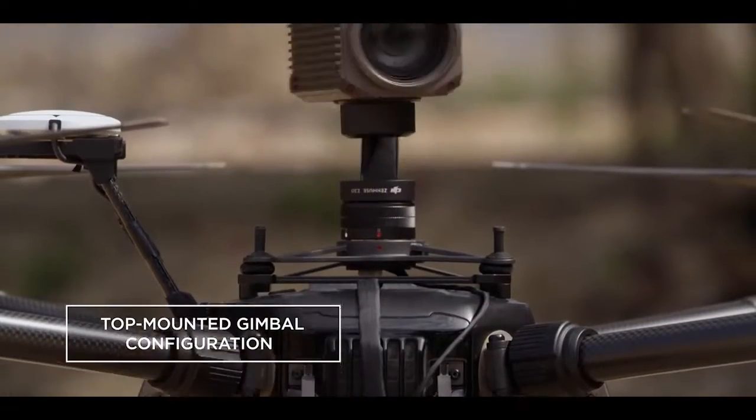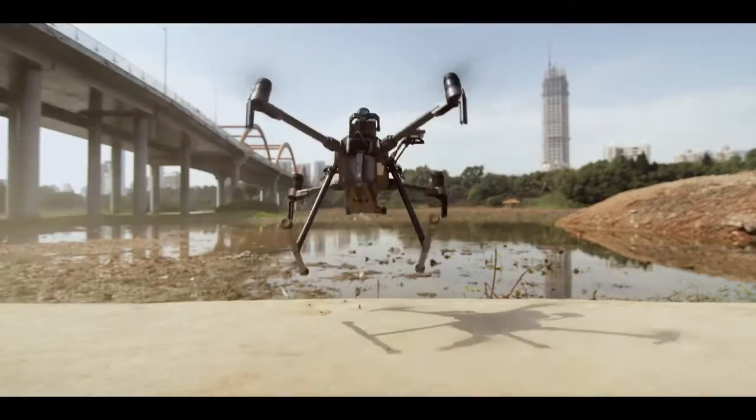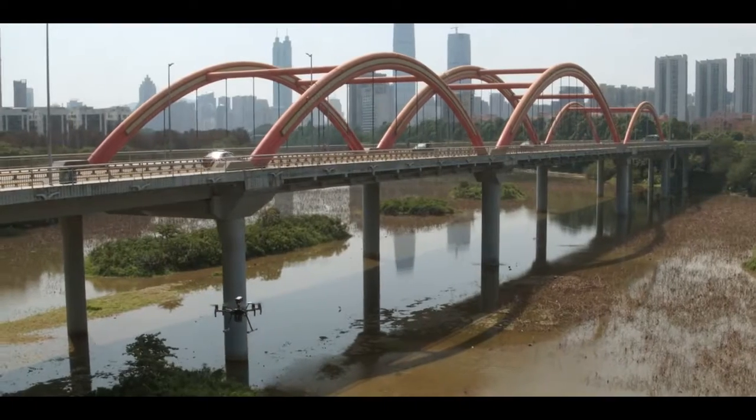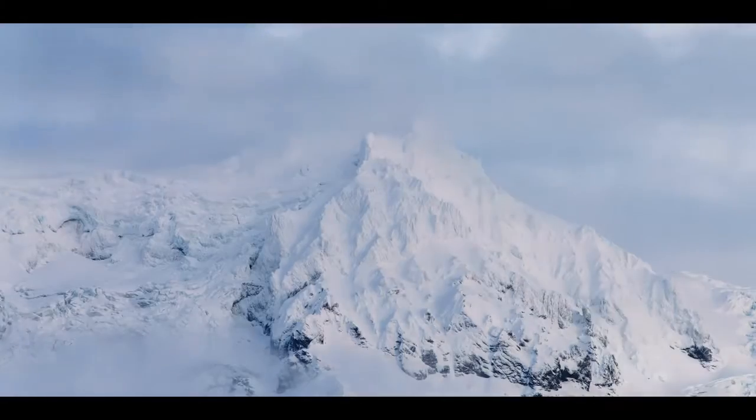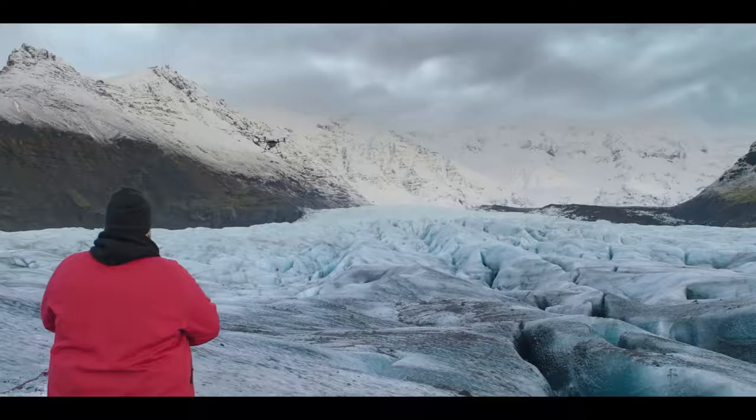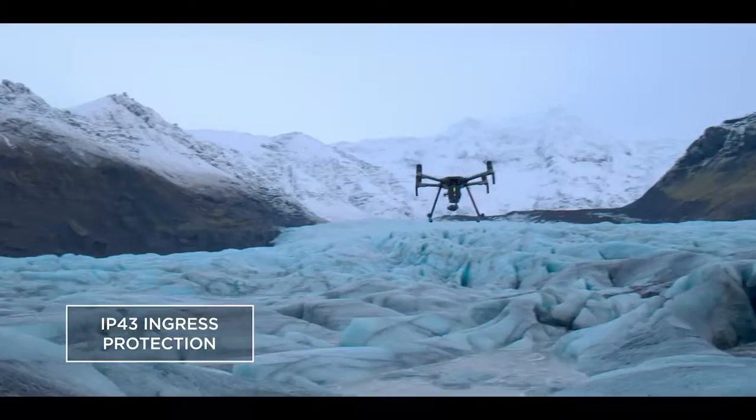You can now mount a camera on top of the aircraft for inspecting vital infrastructure in all those hard-to-reach places. For rough weather, we've added IP43 ingress protection that shields your aircraft from the elements.